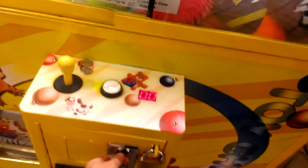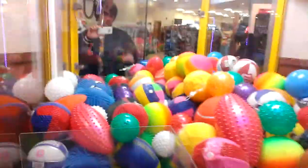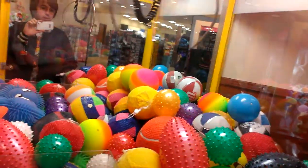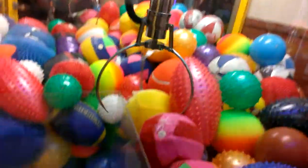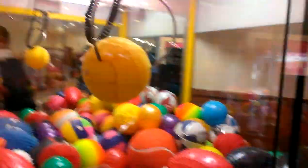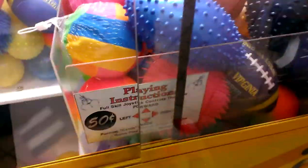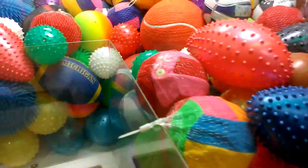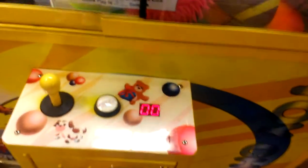I'm going to try throwing a couple more here. What I want the claw to do is hit the glass. Nice. That's one way of doing it. See, it's paid out. So, one more.